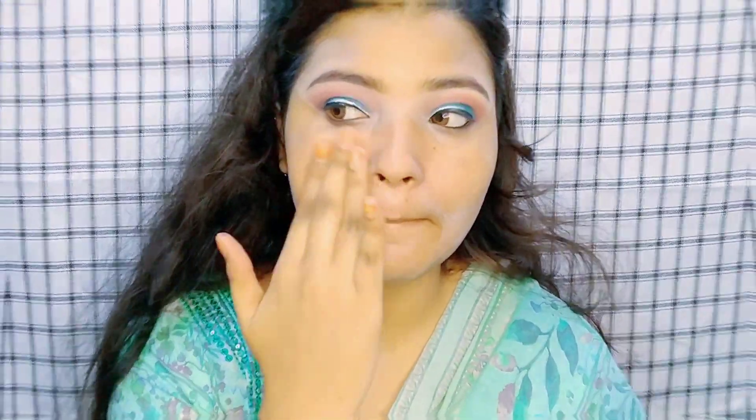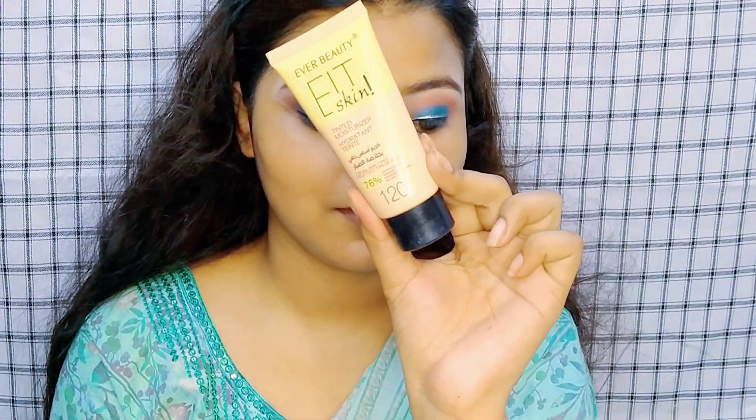Then I will apply mascara — I'll apply a lot. I will also put on one more coat of moisturizer and use this mascara.